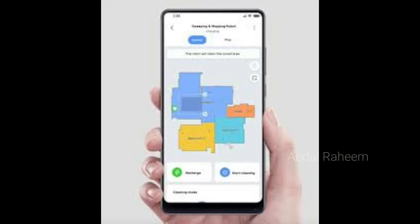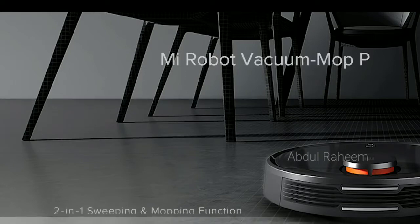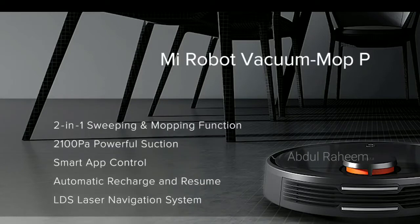So you can control it all in this application. We can also upload a map to our website. We are going to go to cleaning the map, and we can automatically go to the map.